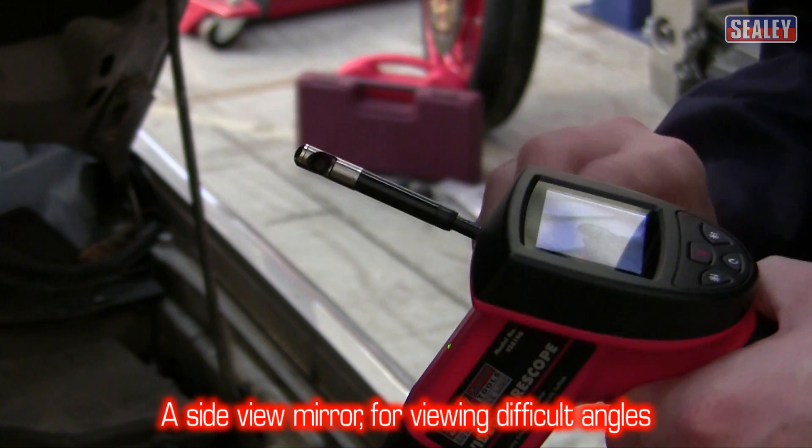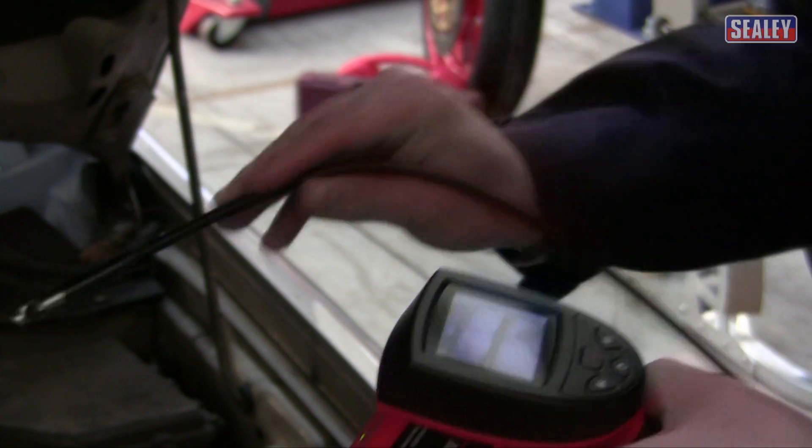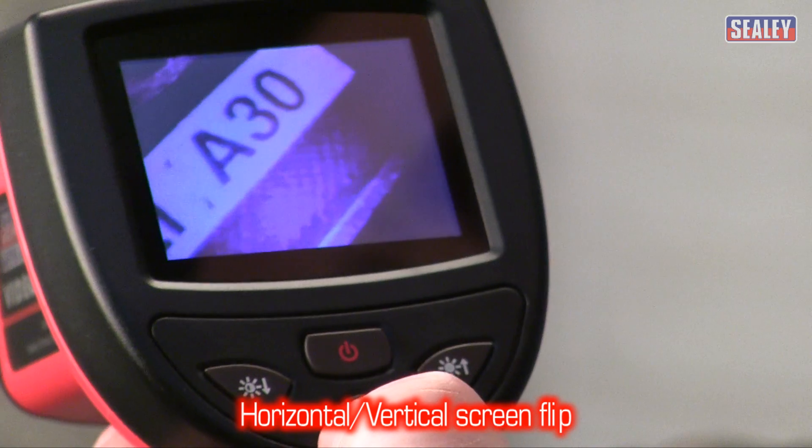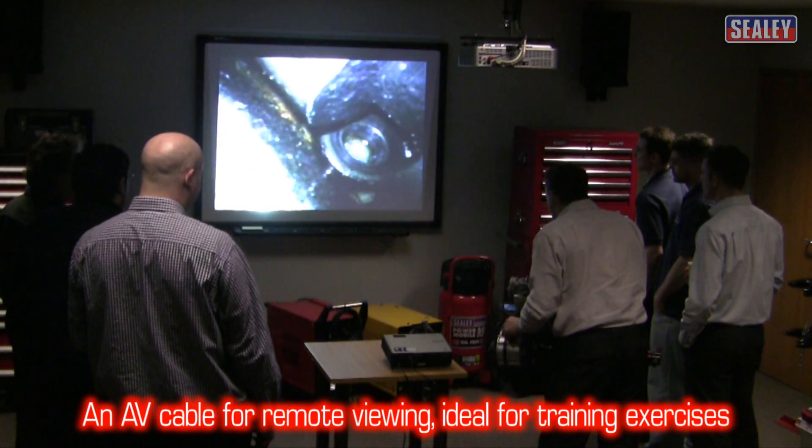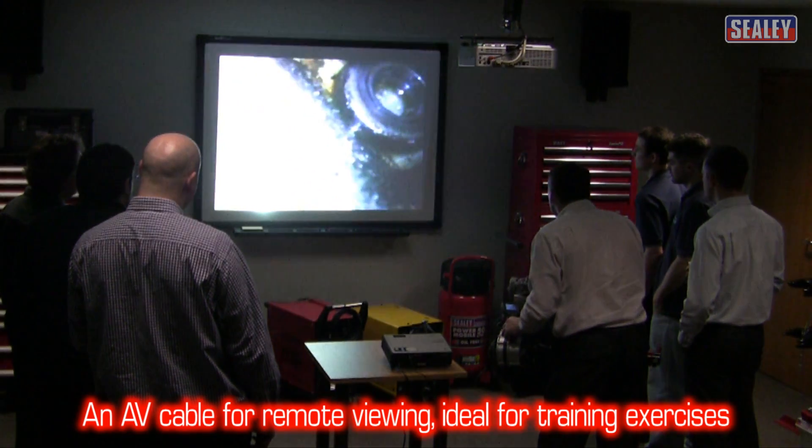This creates a mirror image. However, the VS8196 has a clever flip feature which allows you to correct the image. And an AV cable for remote viewing of images, which is ideal for training exercises.